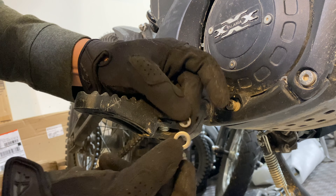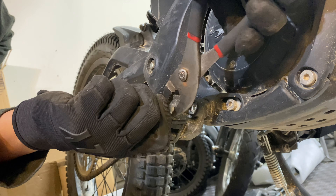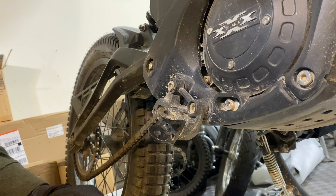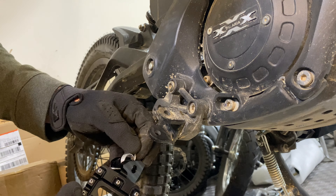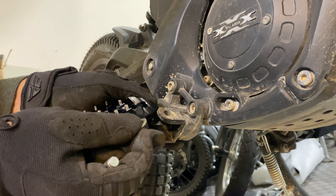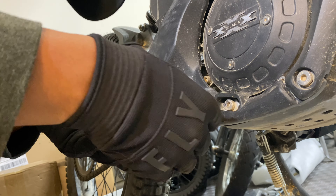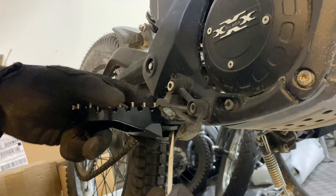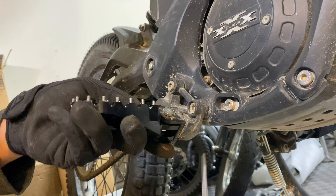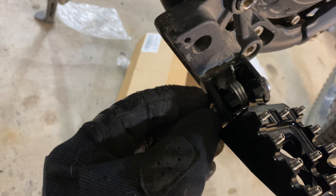Just took the clip and the spacer out. Now we're going to pull the pin back out on the front side. Replicate how the spring is oriented, then I'm going to insert one spacer on the front side. I'm going to pry the short end of the spring up to its original position, and then now we're going to reinsert the spacer and the clip.